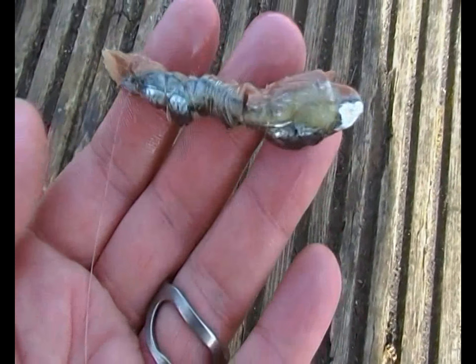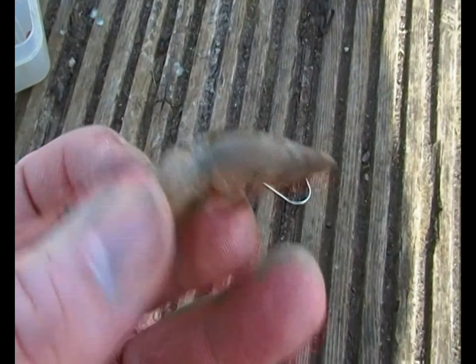Switched back to my old faithful, which is the Owner SSW. That's pretty much how I bait the hooks — a strip of bluey and then I lash it on with bait elastic.